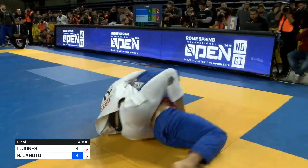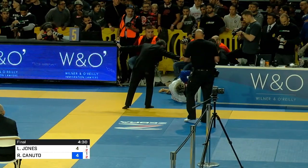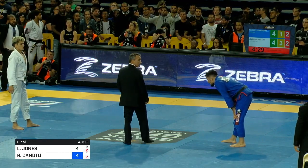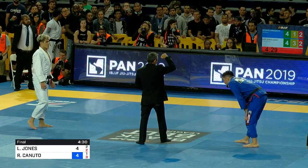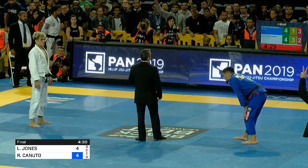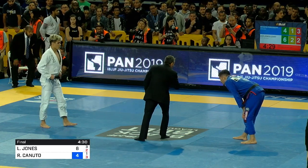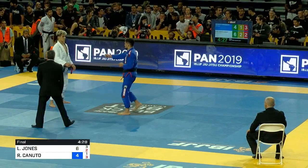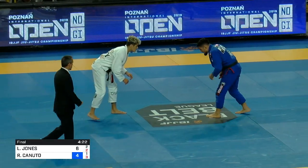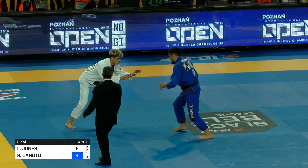Very impressive. He's got the back head and arm, the hooks are in, seatbelt's locked in. Throwing himself out of bounds. Levi not letting go — they're going to restart him on. They're penalizing Canuto for fleeing the mat. It's a third penalty, so Levi is going to get two points. Levi's getting two — that's huge. Canuto fled the mat, but it wasn't a submission, so he wasn't DQ'd — it was just back control.